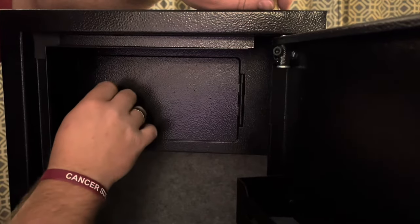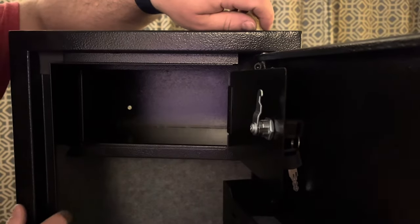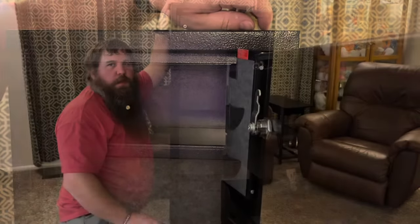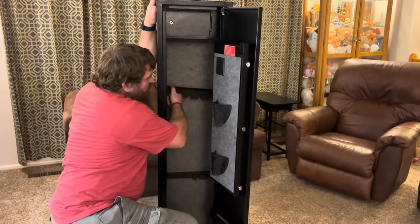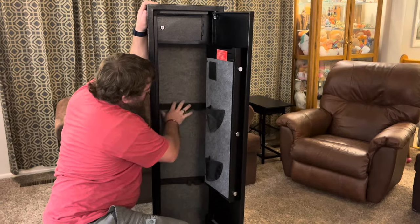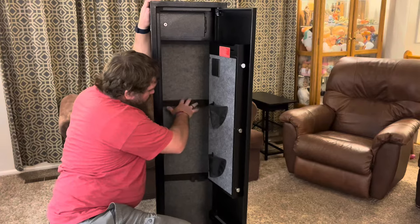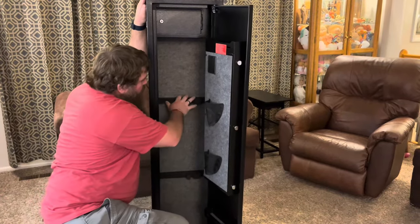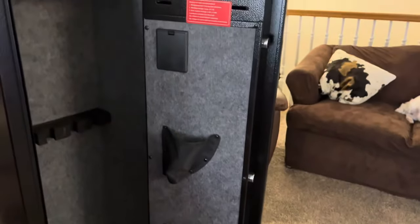Up here at the top it has a secondary lock box, so you have to have the key to open up this extra compartment. It's got a lot of space inside. It also has these adjustable rifle mounts that you can easily take out and move to however you want. There's space for at least five full-size rifles or shotguns, and you can probably squeeze in more if you tighten them up. On the door there are a couple of spots for pistols, and there are shelves below and up higher where you can put some stuff as well.